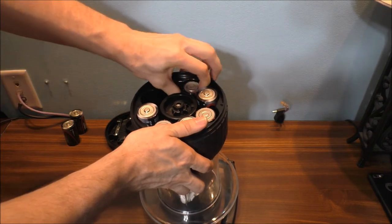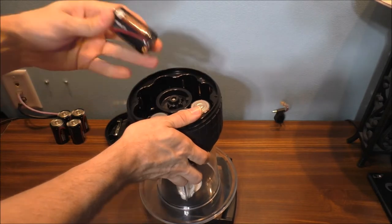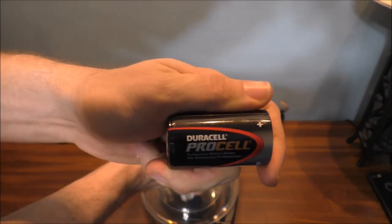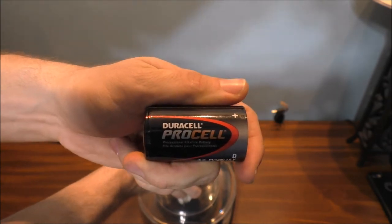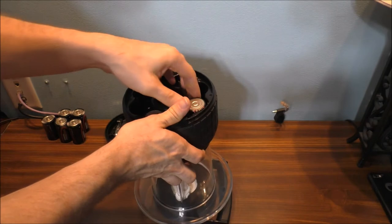Let me take these batteries out real quick. If you're curious about what these are — these are Dorsal Troll cells. They're pretty good batteries.